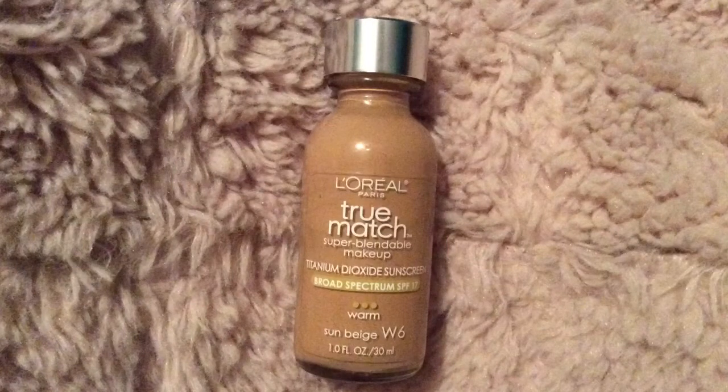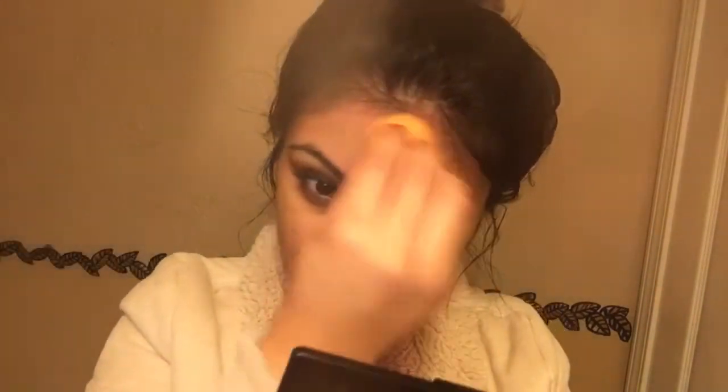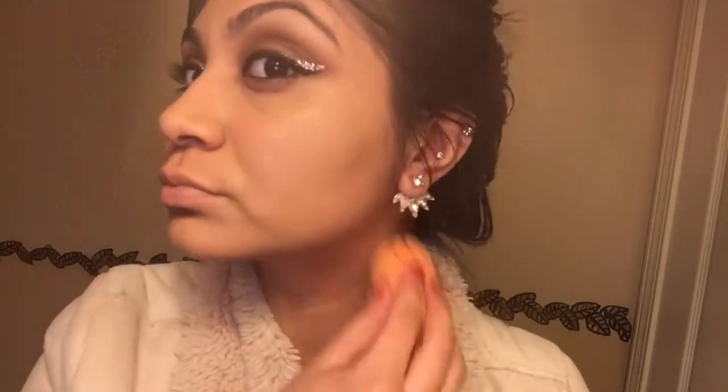I'm going to be going in with my True Match foundation in the shade Suntan Beige and I'm just going to be using my Real Techniques beauty sponge to blend it out. While you're blending it all the way down your face, also don't forget to get your neck because we don't want to be mismatching.